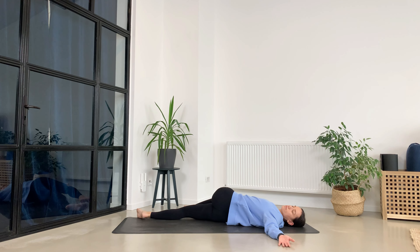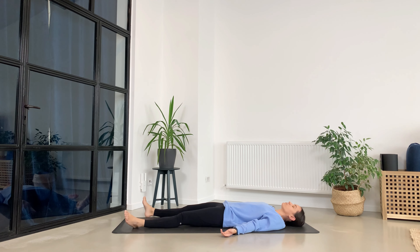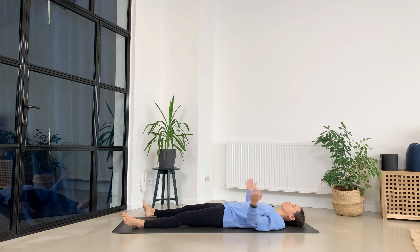Good, and now release everything and you can take savasana. I'm really encouraging you to stay five more minutes and just let every muscle and every part of your body melt down towards the ground. There is no effort here — this is your moment to just be. Thank you so much for practicing with me. Make sure to subscribe to my YouTube channel and see you soon on the mat. Namaste.